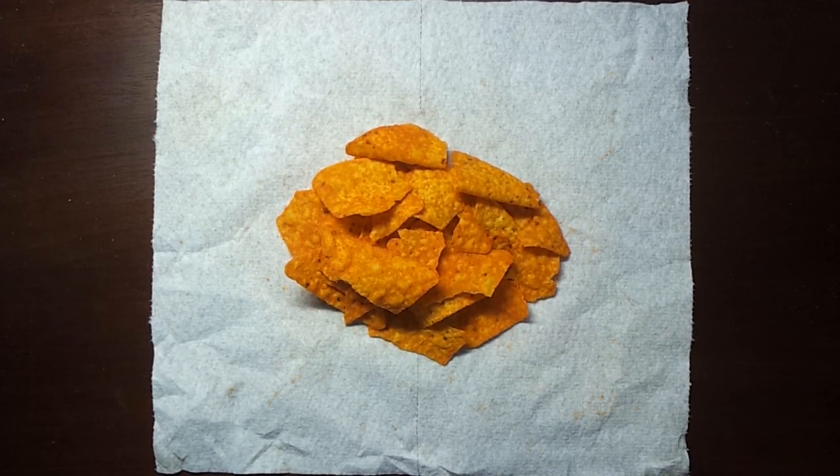Hello YouTubers! Today I will be showing you how to use a napkin or a paper towel to transport food items such as chips.